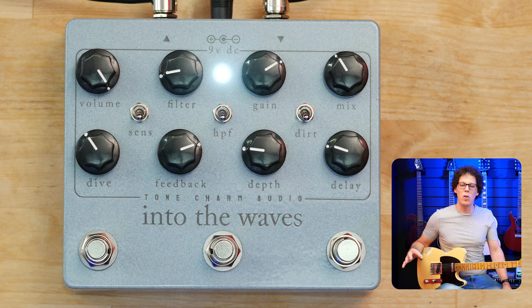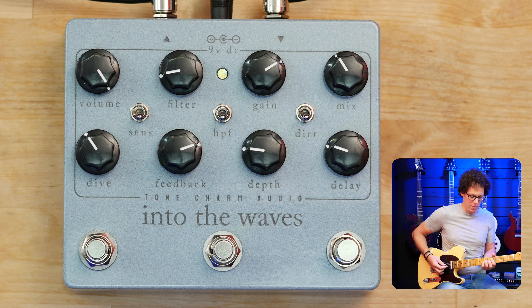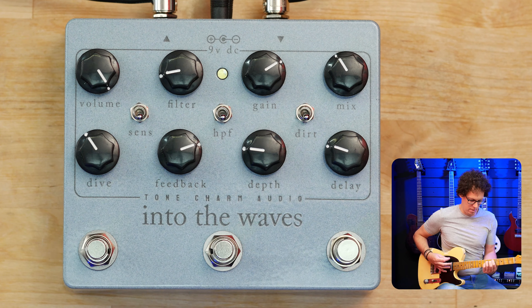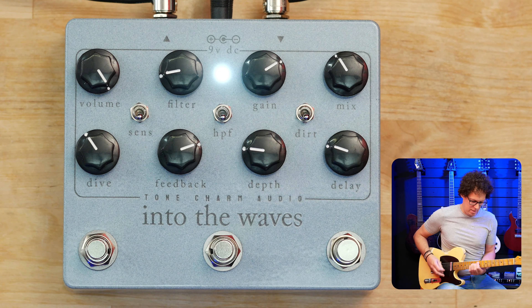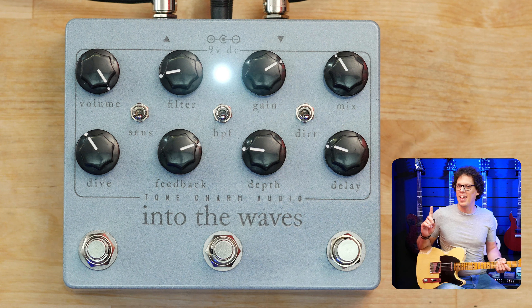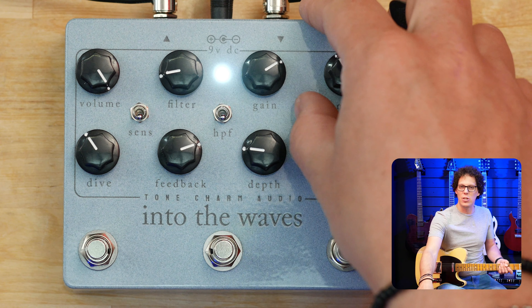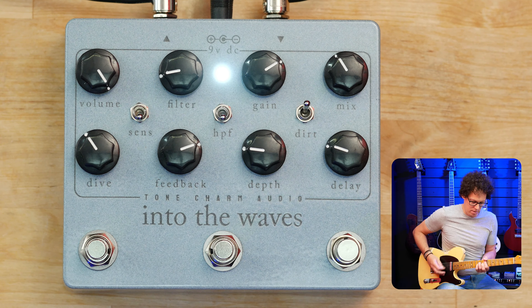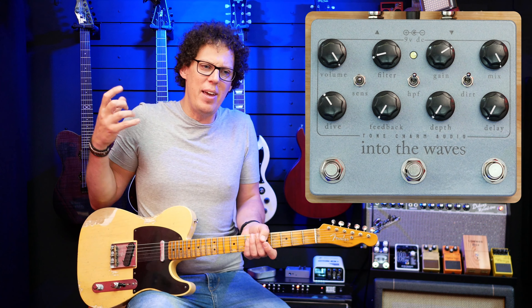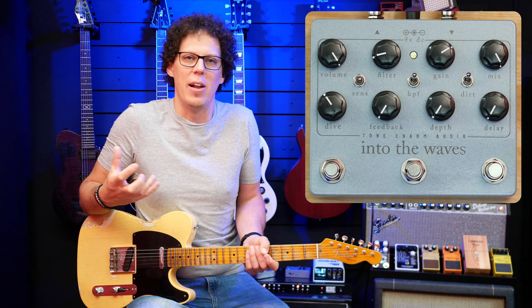The Into the Waves has its own built-in gain section. With one switch setting, the dirt is just on the repeats. But if you flip that switch, you get the dirt on the clean signal as well — or rather the source audio. It's very much a delay with dirt, rather than a dirt with delay. And it's a very crunchy distortion rather than an overdrive. I will go more into that in the video.